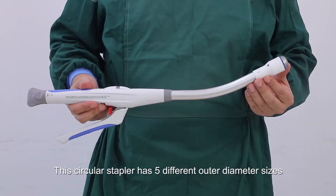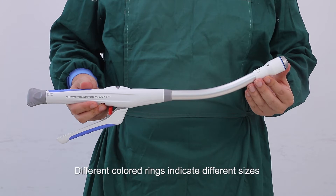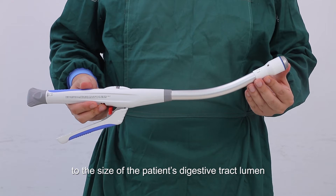This circular stapler has five different outer diameter sizes: 21mm, 25mm, 28mm, 31mm, and 34mm. Different colored rings indicate different sizes — gray for 21mm, white for 25mm, blue for 28mm, green for 31mm, and yellow for 34mm. Surgeons can choose a suitable size according to the patient's digestive tract lumen.